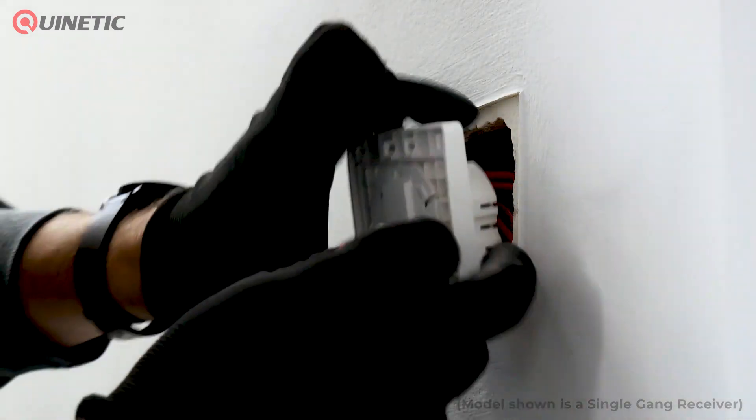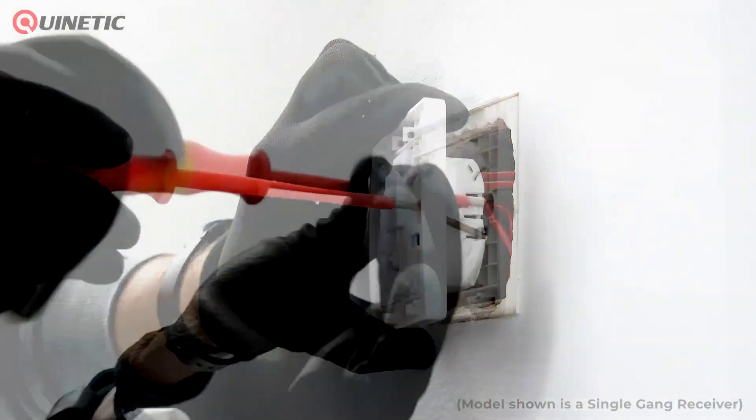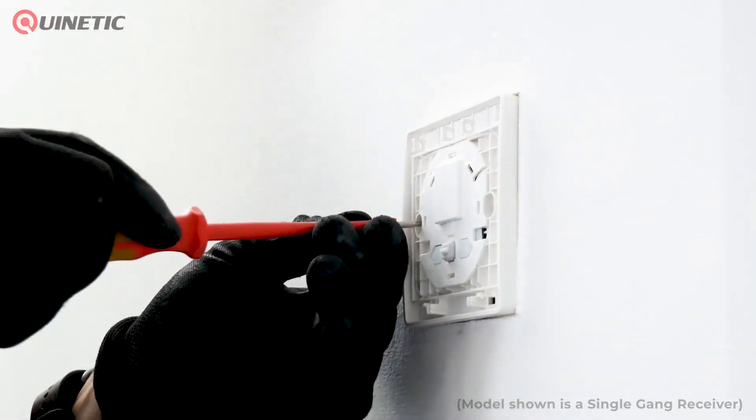Simply disconnect the existing live in and live feed out from the existing wall switch and connect the same to the inline receiver switch as per the wiring diagram.